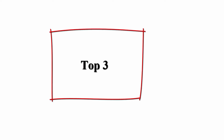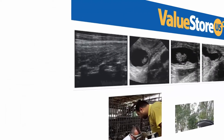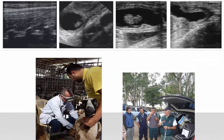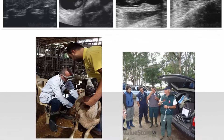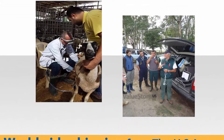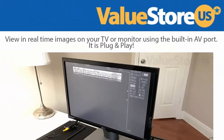Number 3: Portable Ultrasound Scanner Veterinary Pregnancy V12 with a 3.5 MHz convex probe for sheep, dog, cat, and pig. Perfect for small and large pregnant animals like pigs, sheep, and dogs. Its rechargeable battery makes it convenient to carry. A silicone case with belt allows indoor and outdoor use, protecting it from falling during a diagnosis with an unexpected move.